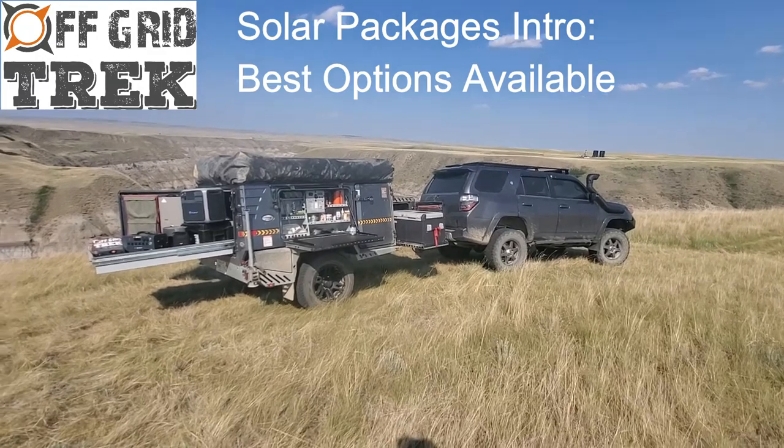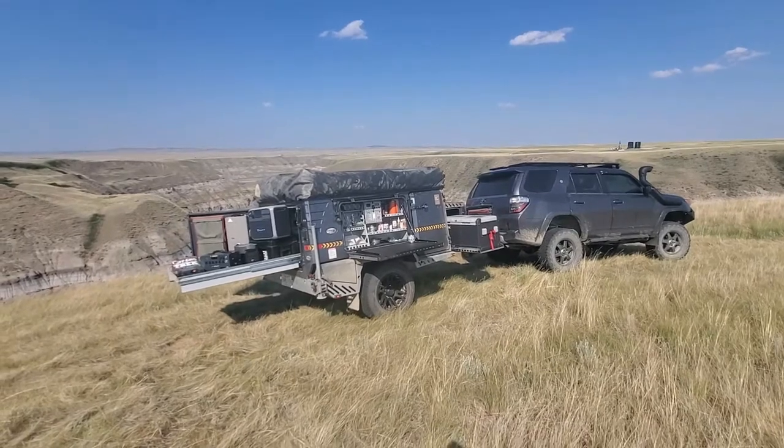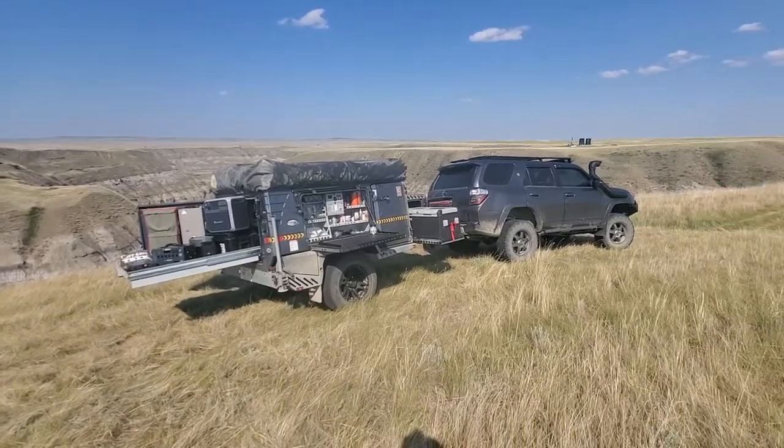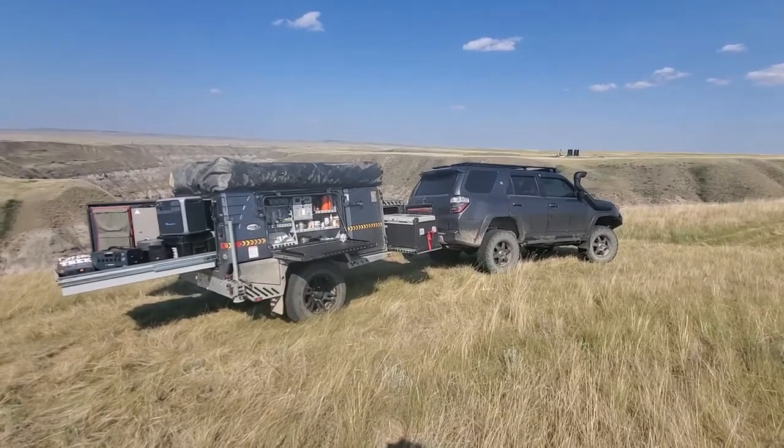Hey guys, Renny here with Off Grid Trek. We're now into July — first, Happy Canada Day to everybody in Canada, and Happy 4th of July to everybody in the U.S. It's a long weekend for everybody both north and south of the border.